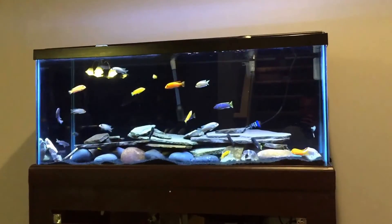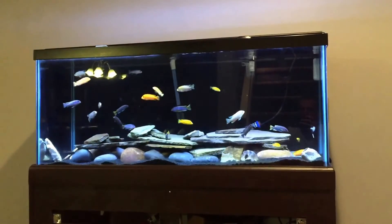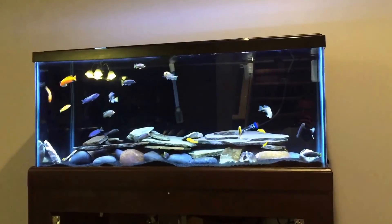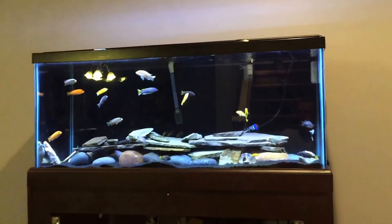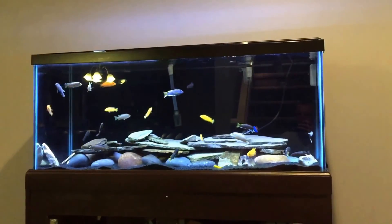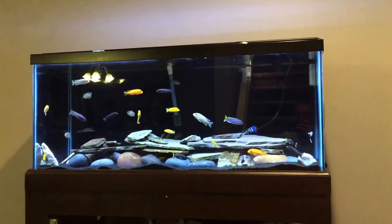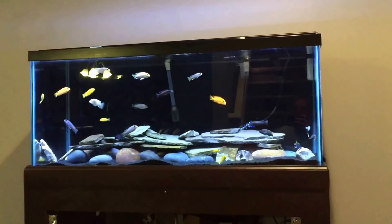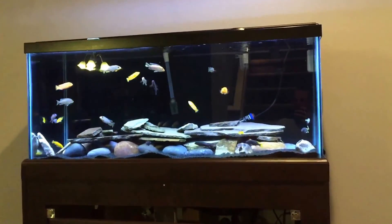Little girl's coming, so hopefully life will mellow out a little bit and we'll get her set up with her own little fish tank, and a new journey will begin. Thanks everybody for watching, and I guess happy hump day — it's Wednesday. Have a good one, everybody.